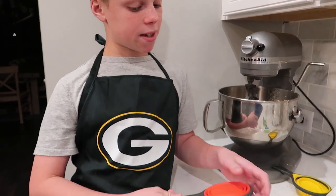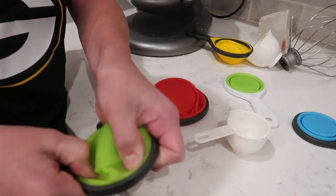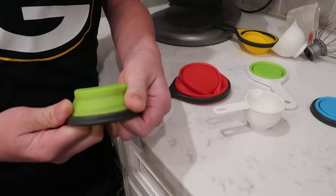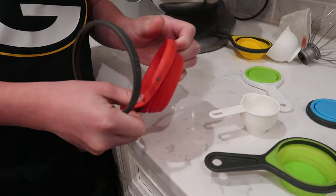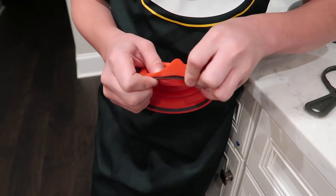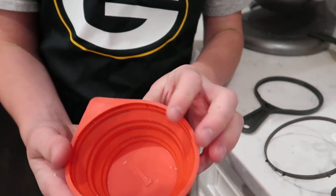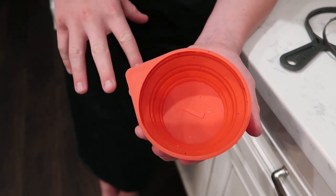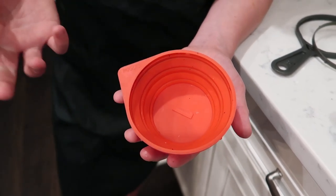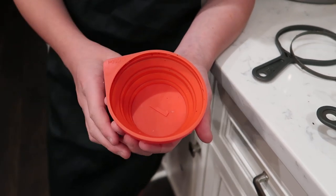But if they're not like that, if they're just clean, all clean like these, then make sure when you cook that these things come apart. And also, the other piece comes out so you can get an extra clean. After you wash them, make sure to let them dry because we don't want mold in our silicone measuring cups.